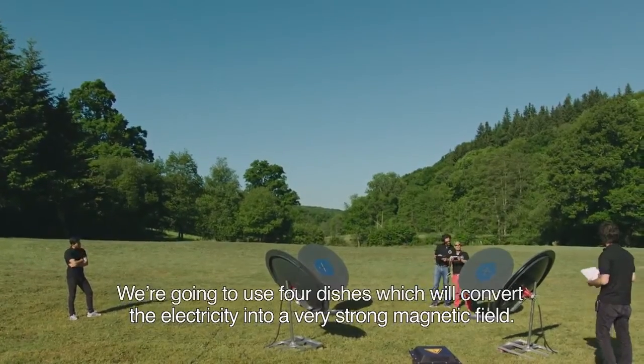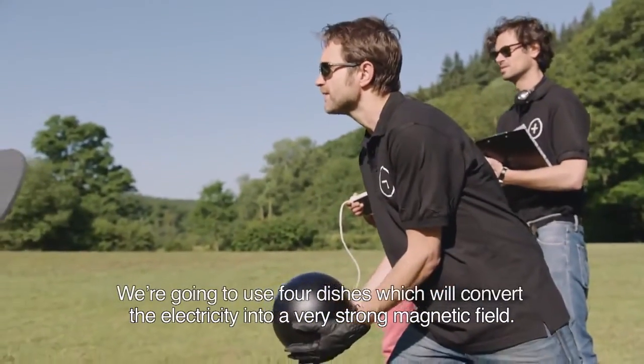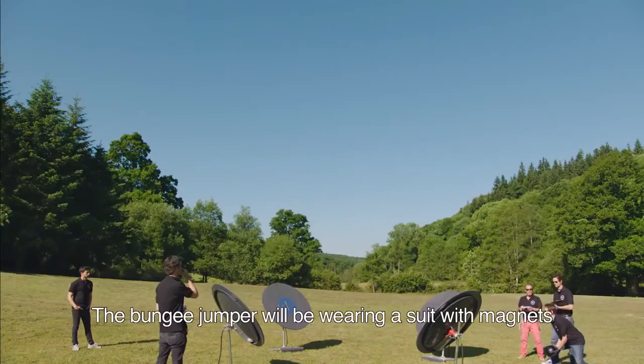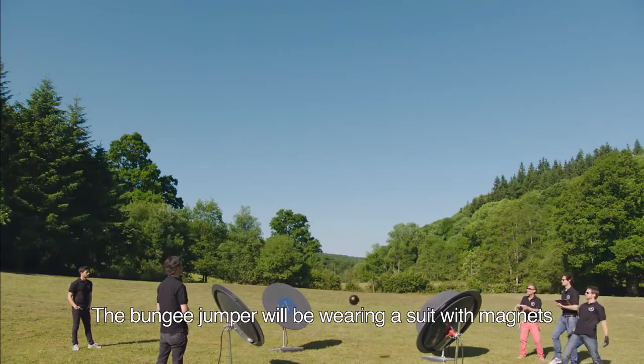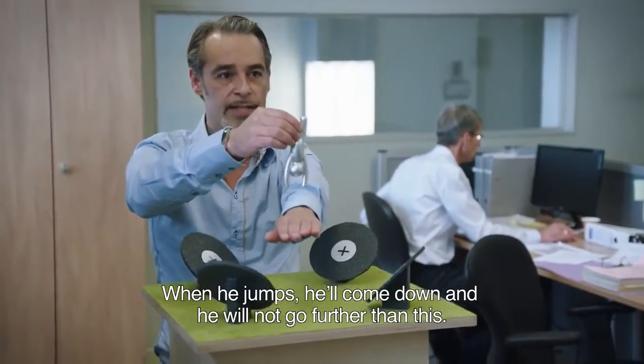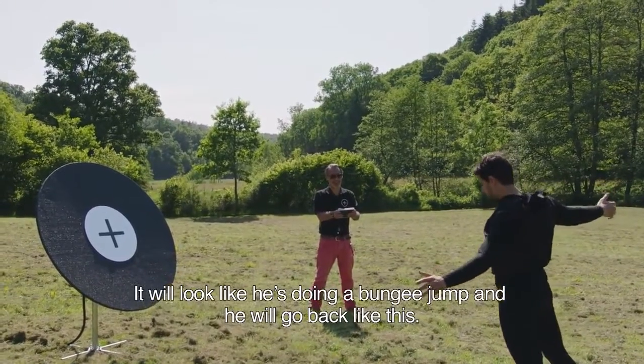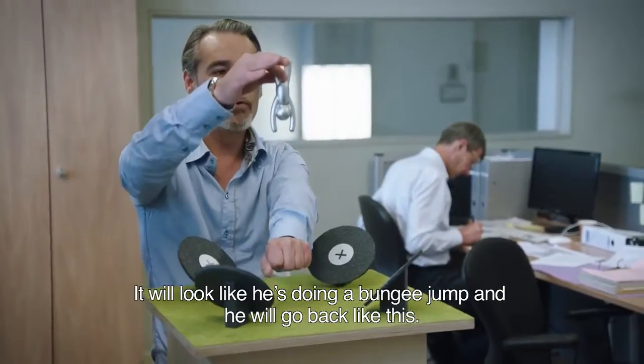We're going to use four dishes which will convert the electricity into a very strong magnetic field. The bungee jumper will be wearing a suit with magnets of the same polarity. When he jumps, he comes down and he will not get further than this — pushing him back up. It will look like he's doing a bungee jump and he will bounce back like this.